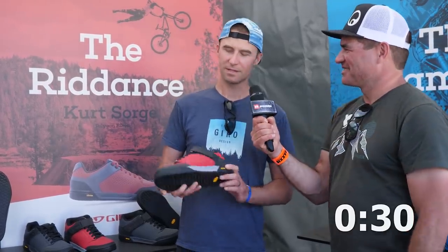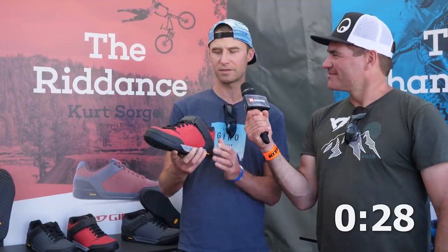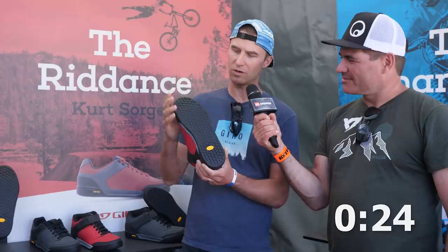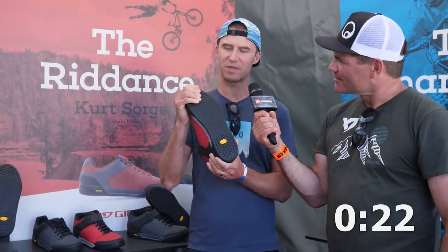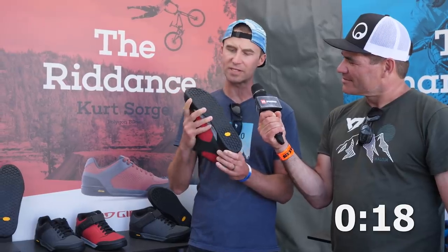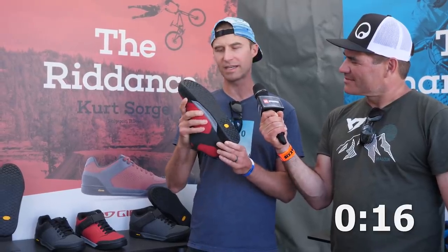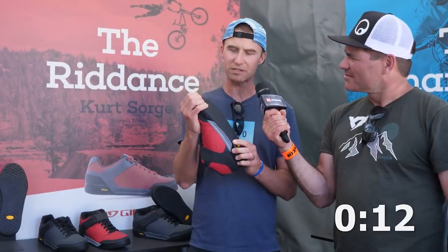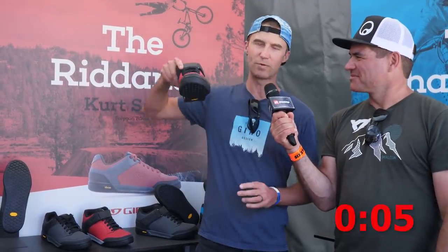We're here at Giro with Dane and you've got 30 seconds. This is the brand new Giro Riddance Midtop — my favorite. Ankle support, brand new sole made from our friends at Vibram Rubber. We spent three years designing this extra sticky compound, never before seen in any shoes — it gets right up there against stealth rubber. You're going to be stoked. Best grip you'll find, and you can still move your feet around on the pedals, which is something you can't do with the stickiest of rubbers. This is the Riddance Midtop.